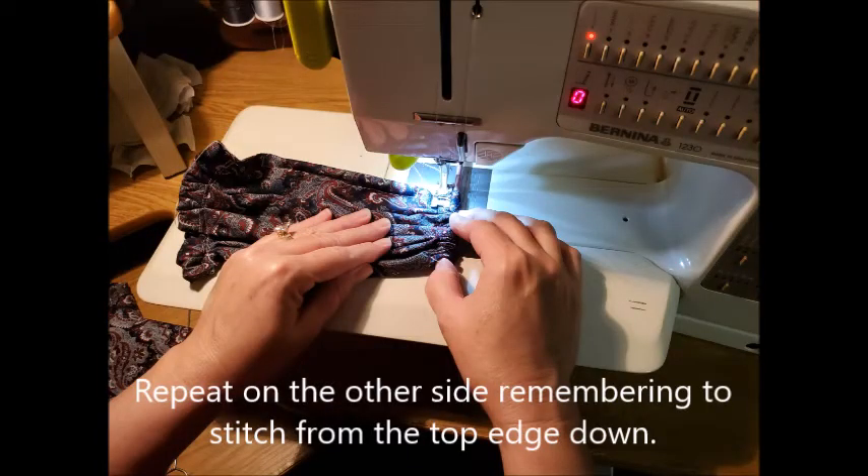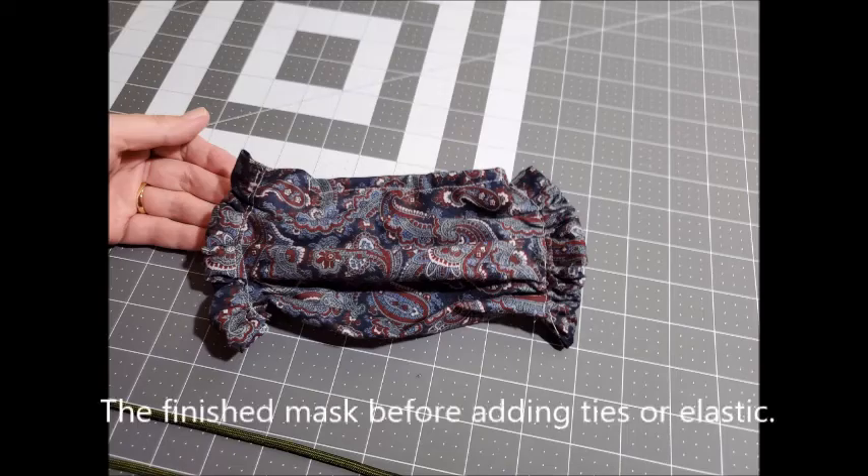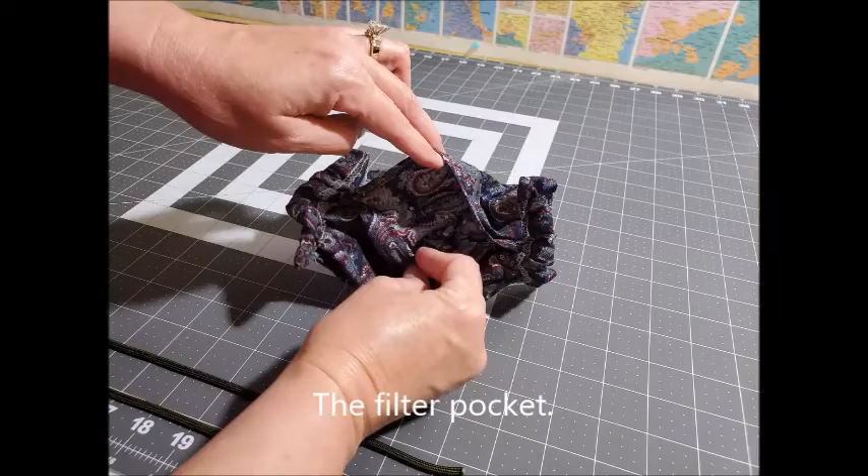This is what the finished gathers look like. You'll do the same thing on the other side, remembering to stitch from the top edge downward. This is the finished mask before adding the ties or elastic. This is the filter pocket in the finished mask — that's where any type of filter can be inserted.